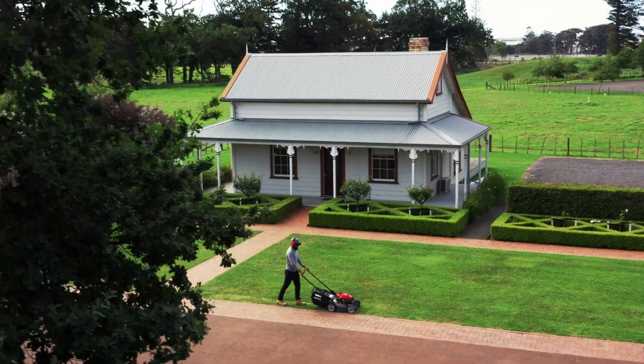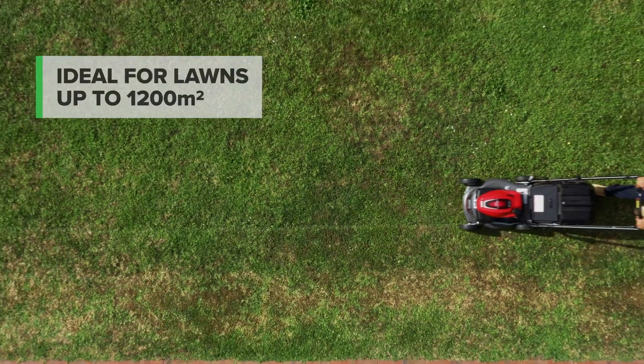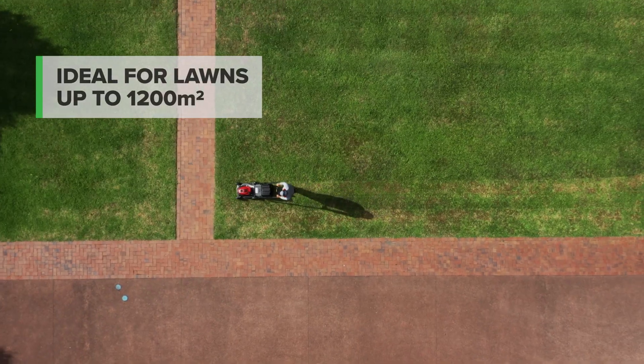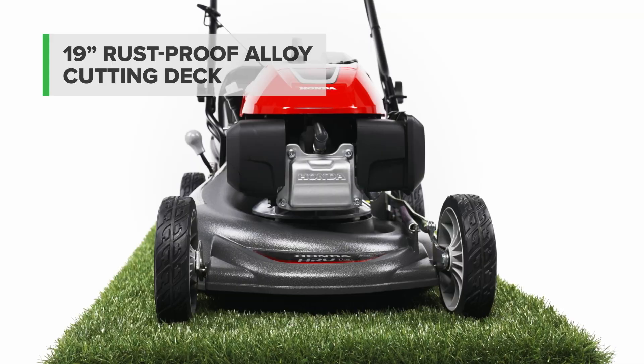The HRU19M2 delivers a premium Honda mower in an easy-to-operate package ideal for residential lawns up to 1200 square meters. With a generous 19-inch mow zone and a rust-proof alloy cutting deck, it's built to last.